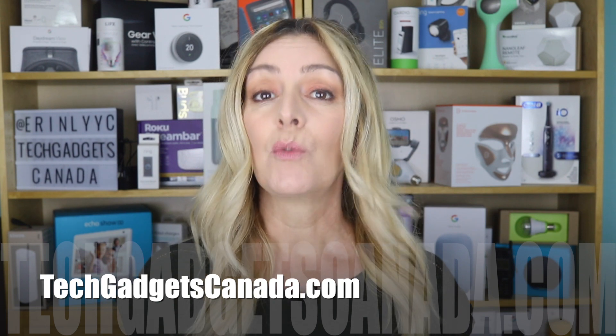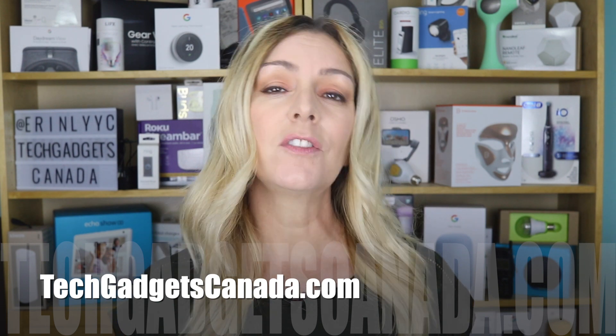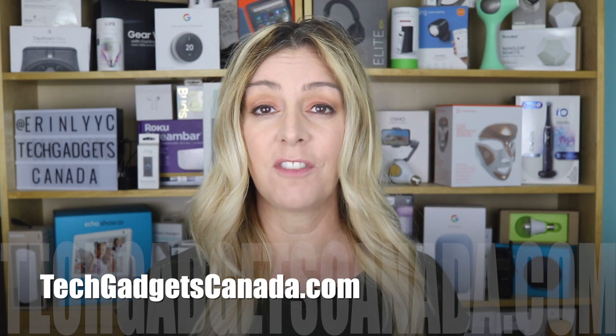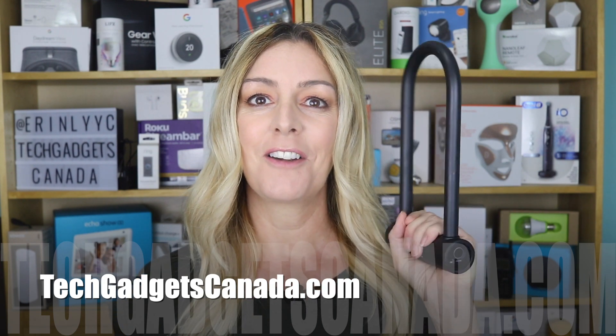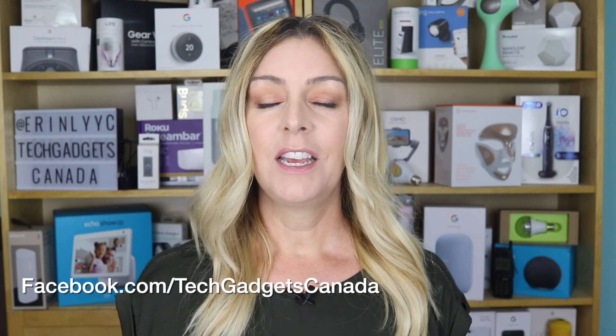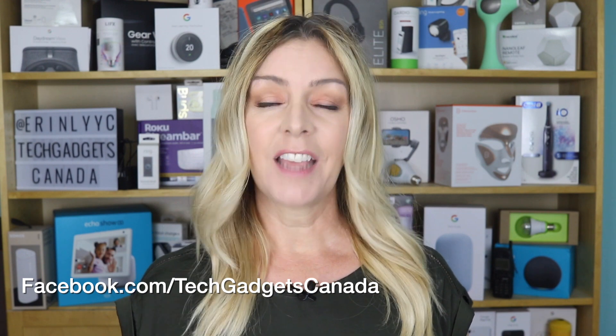If you want to read this review or reference any of what I've talked about, head over to TechGadgetsCanada.com where I've got a full write-up. You can ask me any questions about this bike lock either there on the blog or here on the YouTube channel. Thanks so much for watching — I'm Erin. Until next time, you can find me on Twitter or Instagram at ErinLYYC, or on Facebook at Facebook.com/TechGadgetsCanada.